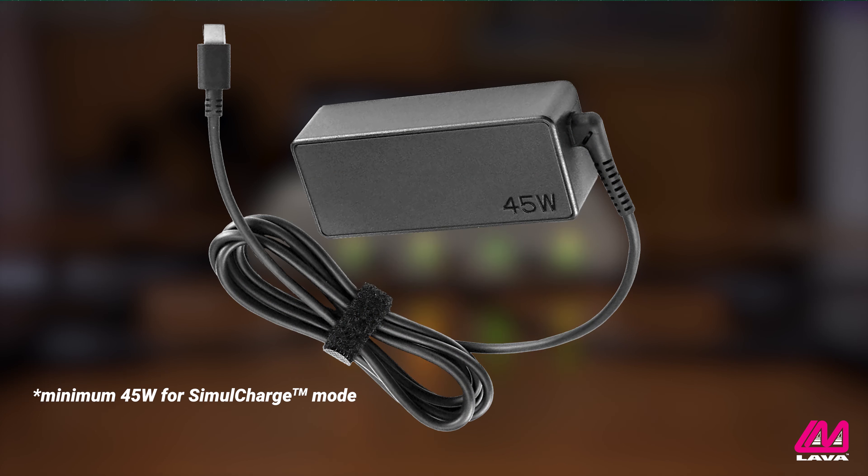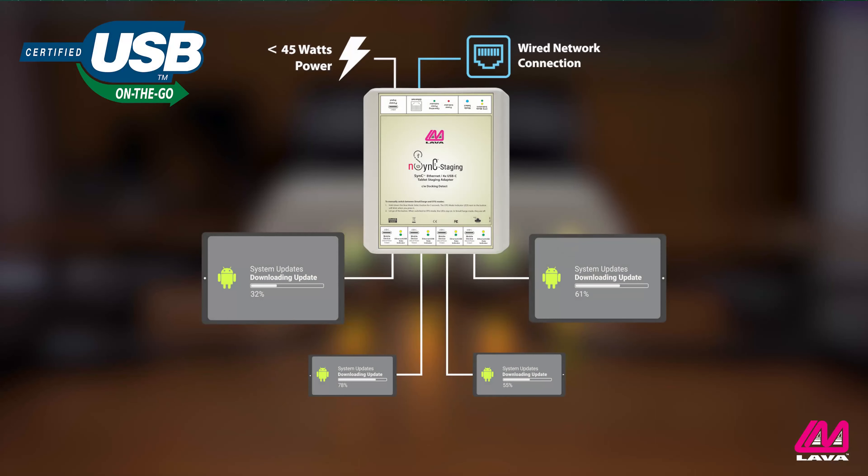However, for SimulCharge to work, the adapter must use a USB charger that supplies at least 45 watts of power. If the charger is less than 45 watts, the adapter will default to OTG mode. In OTG mode, the adapter is still powered by the charger, but the mobile devices are running off their own batteries.